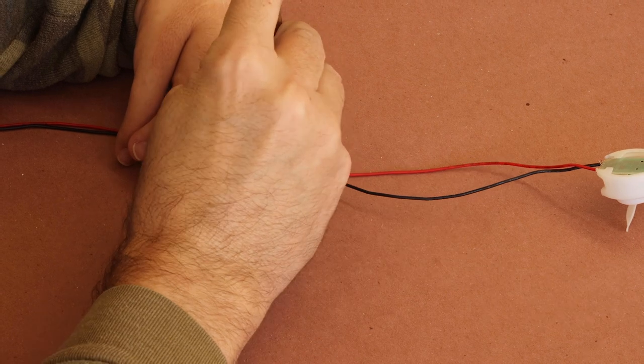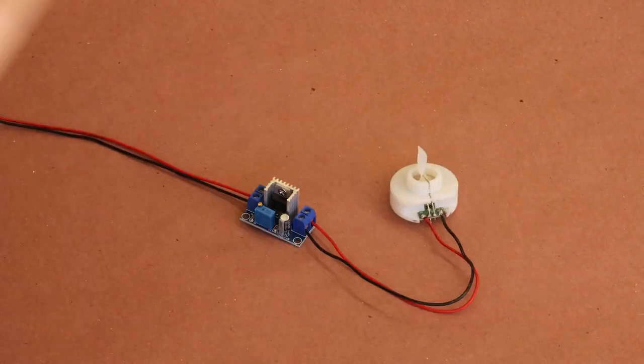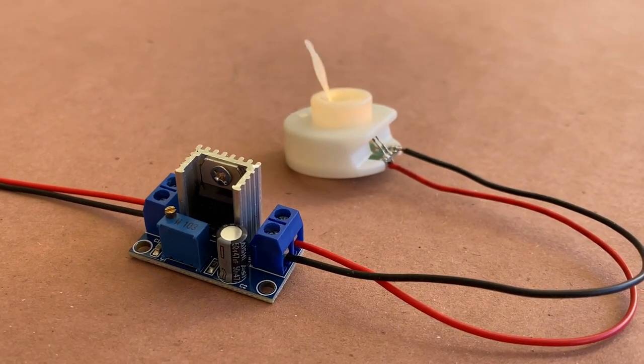And with my screw terminals tightened down, it was time to power it up. As you can see, the LED candle is running battery-free and can now be integrated into my 12-volt system.